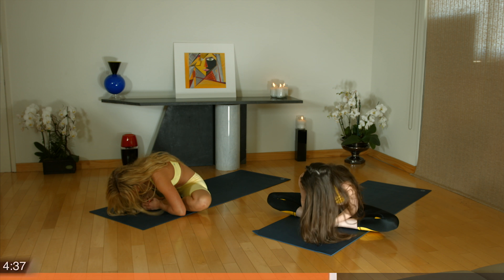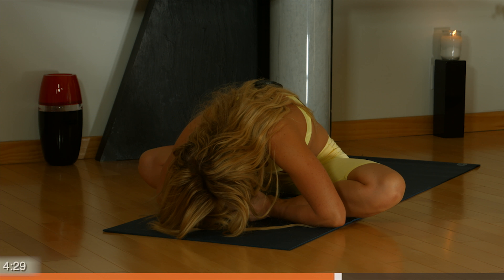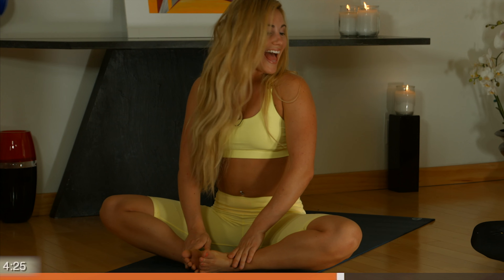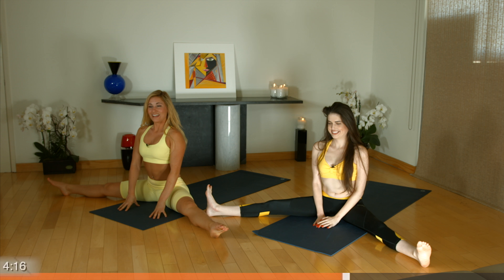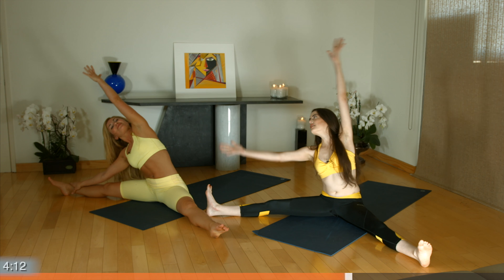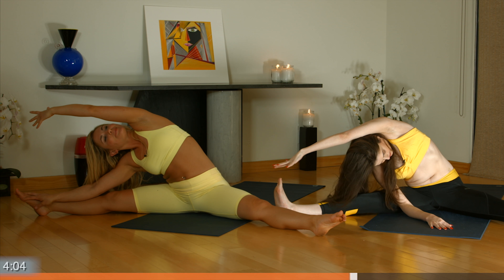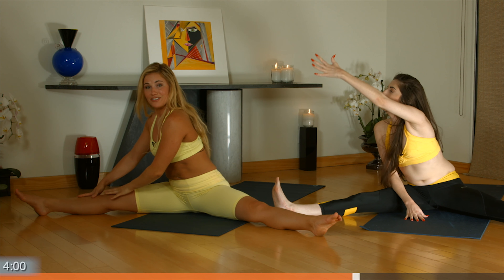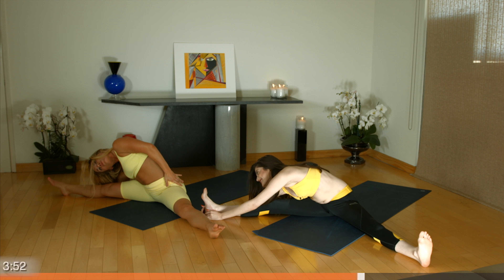We're going to bring the soles of our feet together. Find length in your spine and then fold forward, nose towards toes. Inhale, roll up. Then bring your feet up to the side. Create length in your spine and then reach up and over. You'll feel this in your side body as well as your hips and legs. Inhale up and then face your knee, hands on either side. This left hip is going to want to come up off the ground — avoid that and push that hip down.